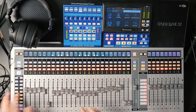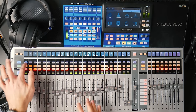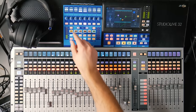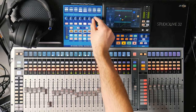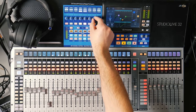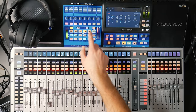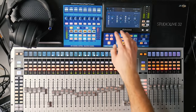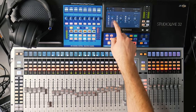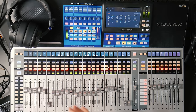You can have your bass be the lowest thing or the kick be the lowest thing — it doesn't matter, but one of them has to be lower. If we wanted the bass to be lower, we could move up the low band of our kick EQ and move our high pass filter up a little bit more. Or if we wanted to go the other way, we could lower that and give the bass a boost a little bit higher — let's go to 110 and boost that a little bit.